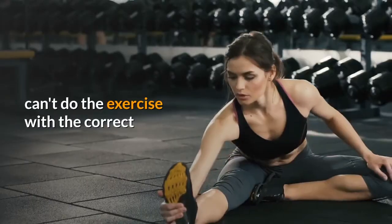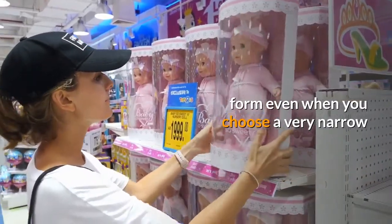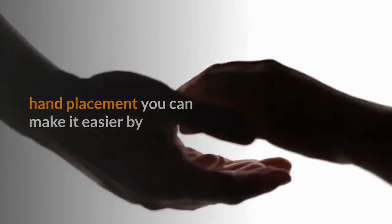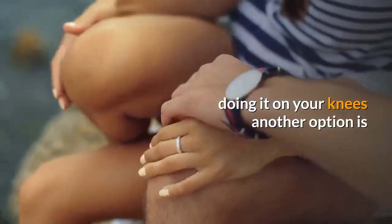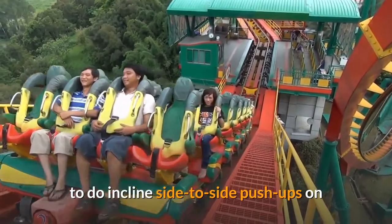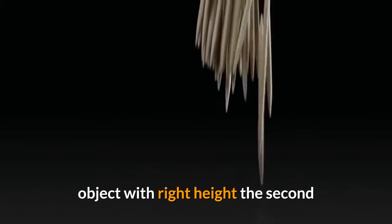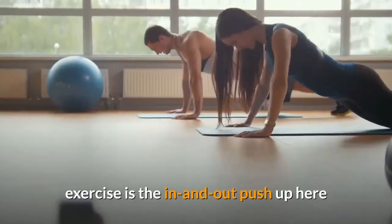If you can't do the exercise with correct form even with a very narrow hand placement, you can make it easier by doing it on your knees. Another option is to do inclined side-to-side push-ups on two chairs, a table, or any other stable object at the right height.